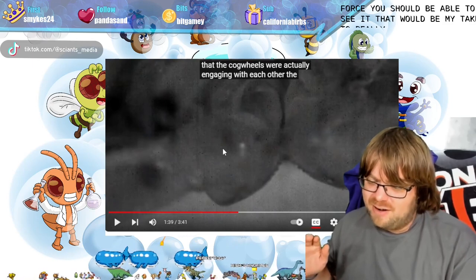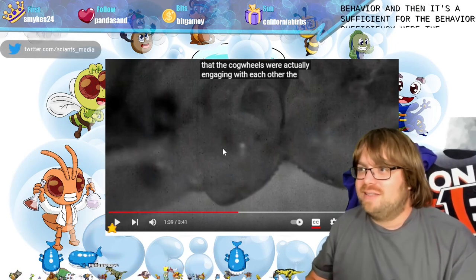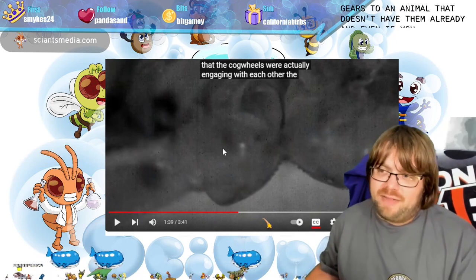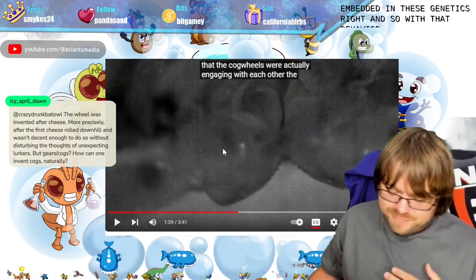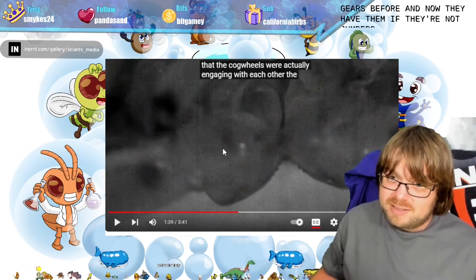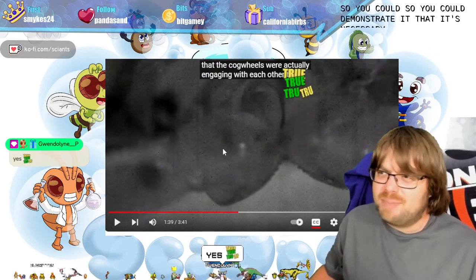To really nail down the findings — as a geneticist I always ask: is it necessary for the behavior, and is it sufficient for the behavior? The sufficiency experiment would be near impossible, because you'd have to add these gears to an animal that doesn't have them. Even if you did, there's a behavior embedded in the genetics that you can't account for. If you created an insect that didn't usually have gears and now it has them but isn't a jumper, nothing's going to happen — they'd just walk around with tiny nubs on their legs.